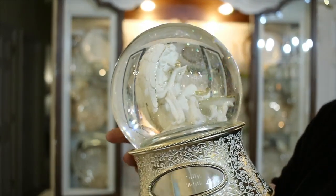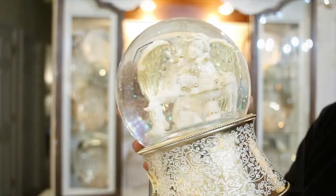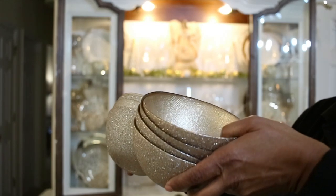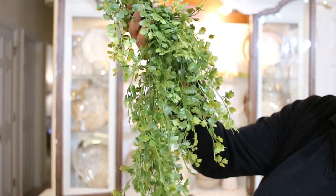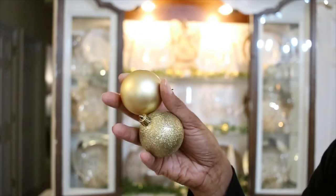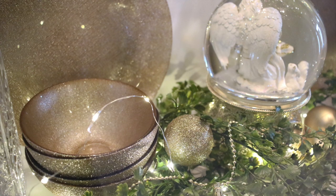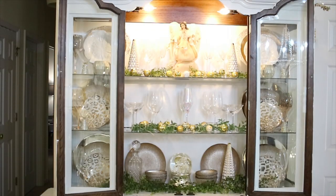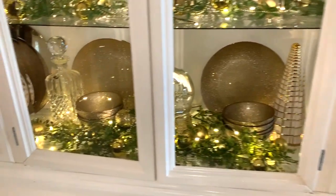In the center I'm putting my snow globe that was given to me as a gift — it plays music and it turns. It's a beautiful angel. I'm placing my bowls on either side, going in with some greenery to soften the look, and using the ornaments again and the same string lights from the second shelf. Here's the finished product — I absolutely love it. It just adds such a nice ambiance to the room at night when you turn off the overhead lighting.